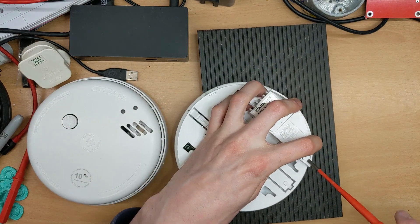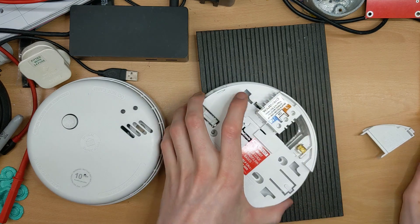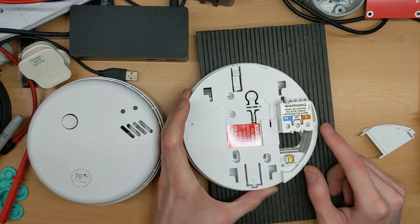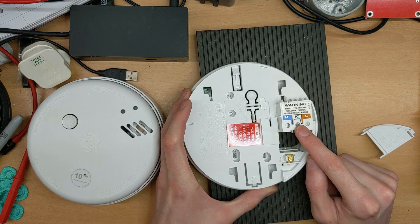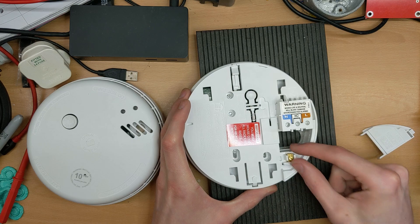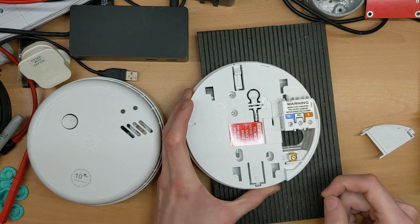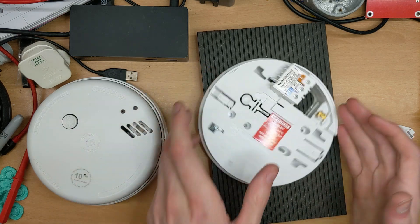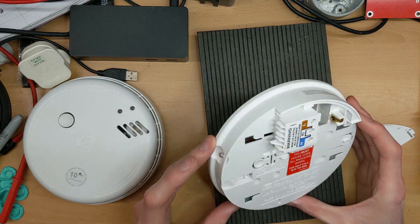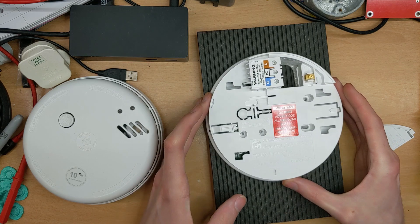I'll pop this open and have a look inside. As you can see we've got an IRF terminal, neutral, interconnect inline, and live. Interconnect's not going to get used — we don't need that. So we're just going to connect to neutral, live, and earth. Well, this earth isn't doing anything — it's literally just a termination block just to put the wire somewhere.